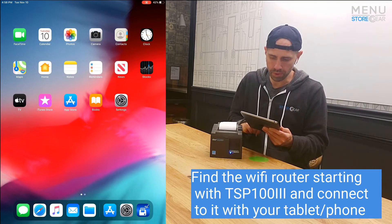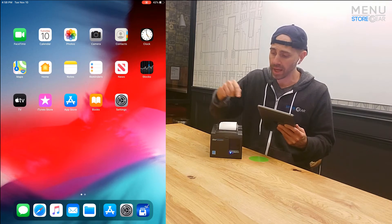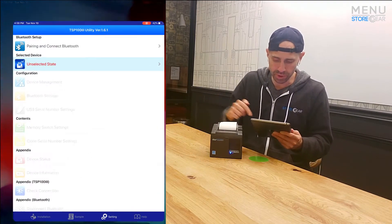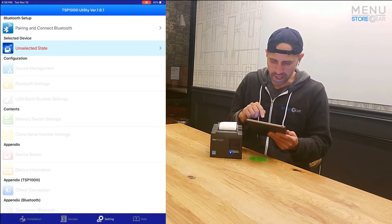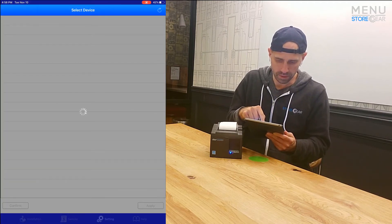There it is — TSP 103 series. Now we're connecting to that. It's an unsecured network, but we just need to connect to it. This iPad is now off the internet and directly connected to this printer. Now we can go to the app that we installed and look for the device.